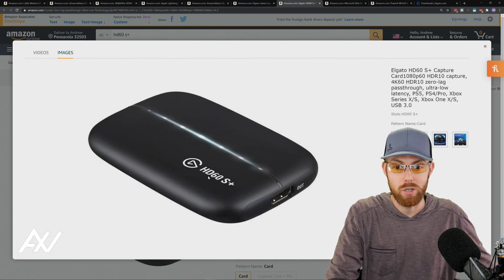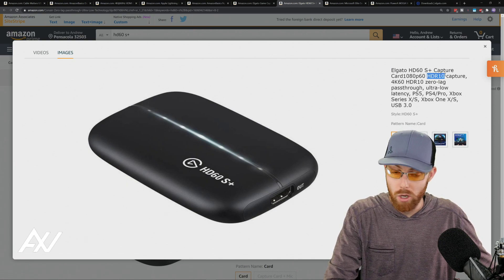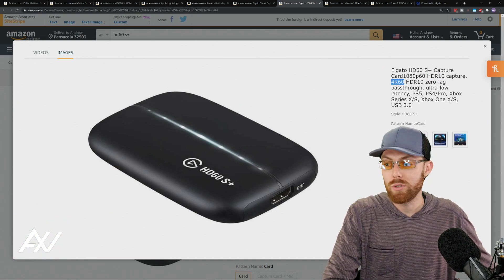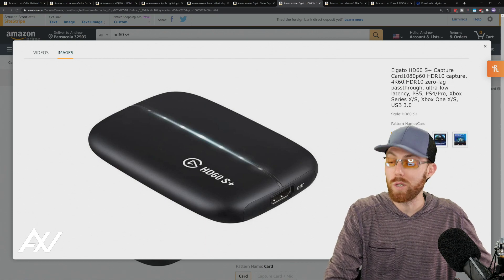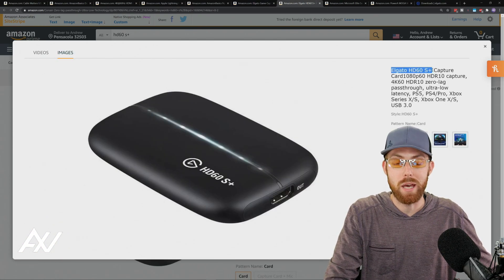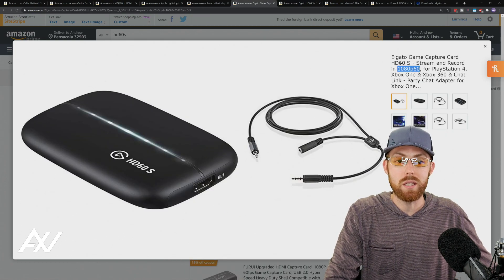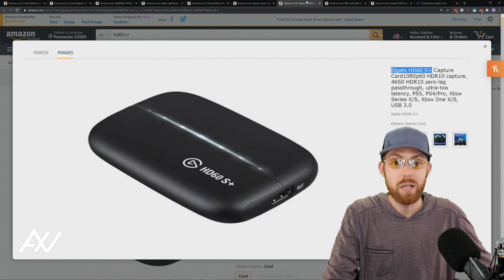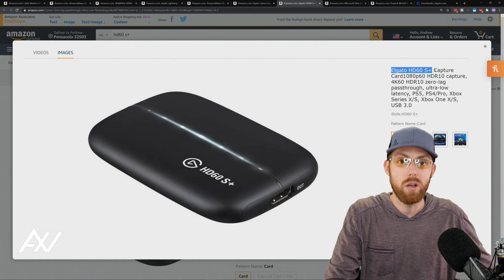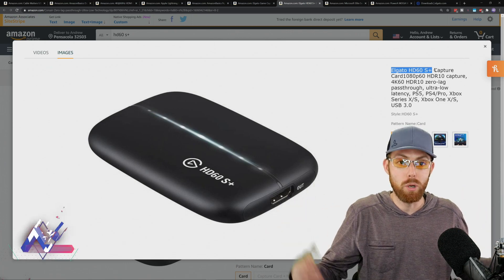The next capture card option is the Elgato HD60S Plus, which allows you to capture in HDR and supports a 4K monitor output. If you care about 4K and HDR, get the HD60S Plus. If not, get the standard HD60S. If you want to future-proof your setup, get the HD60S Plus — because 4K and HDR10 are the future. Links in the description below to both devices.